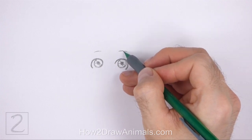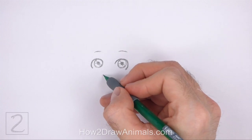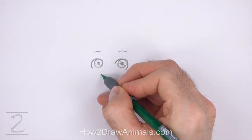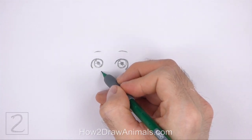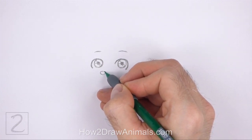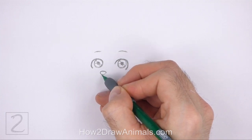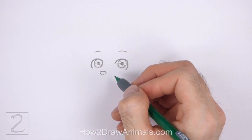Make the line on the right slightly longer than the line on the left. Below the eye on the left, draw a small triangle for the nose. Make the nose small in relation to the eyes. Curve the top corners of the triangle so that the nose is rounder, and make the bottom tip of the nose pointy.